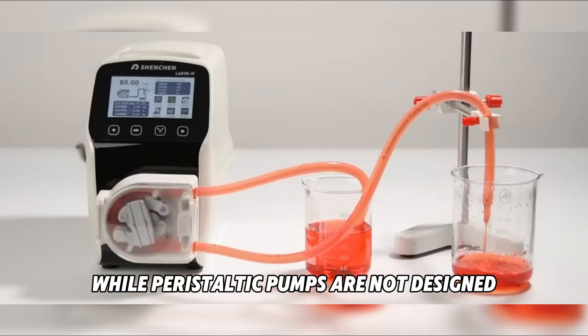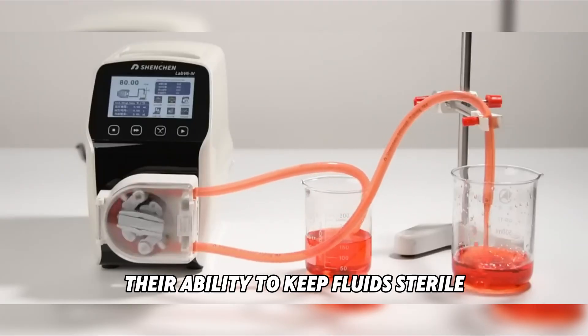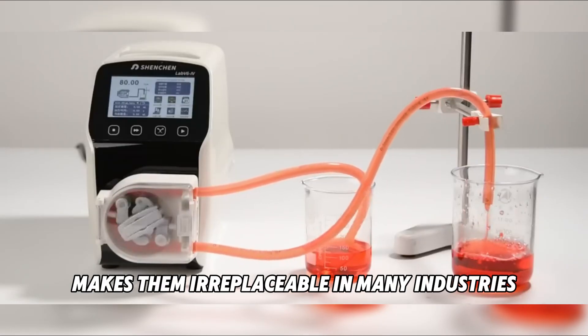While peristaltic pumps are not designed for very high pressures, their ability to keep fluids sterile, uncontaminated, and accurately measured makes them irreplaceable in many industries.